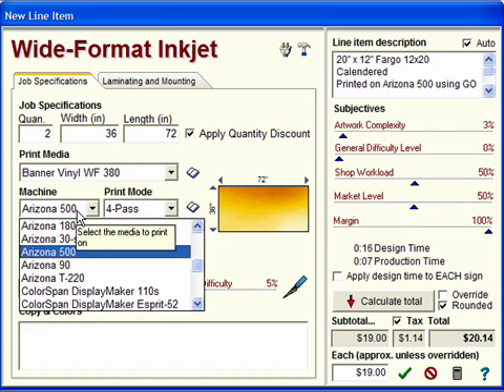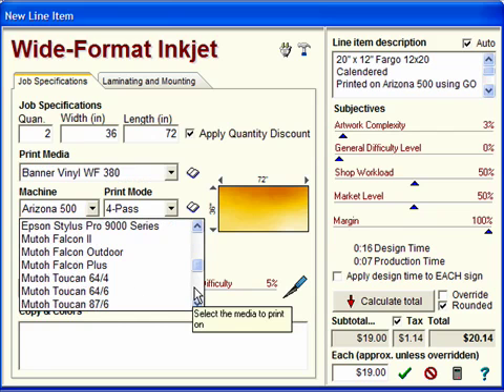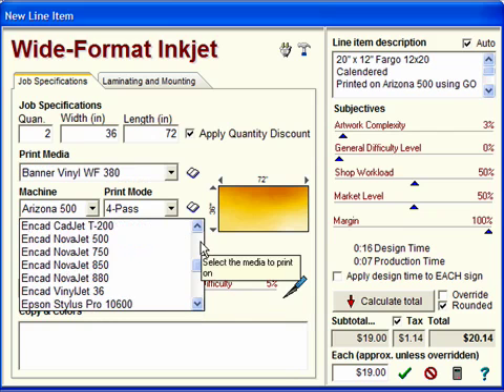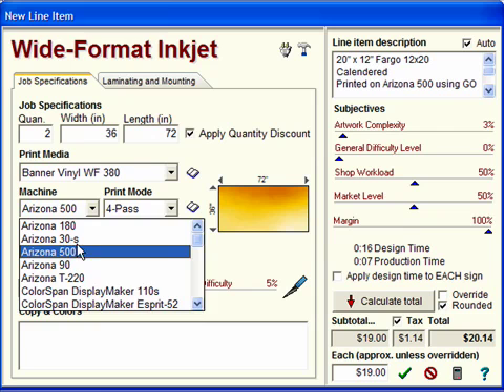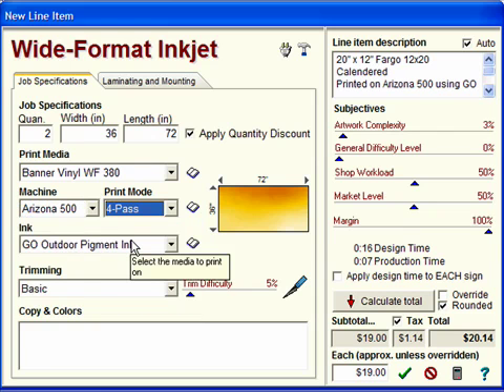Next, you can choose the type of machine you are printing this job on. Built into the system are the Arizona line of printers, ColorSpan, NCAD, Epson, MUTO, PrismJet, and Roland. For this example, we will stick with the Arizona 500 for printing this job, and we will select the 4-pass print mode.